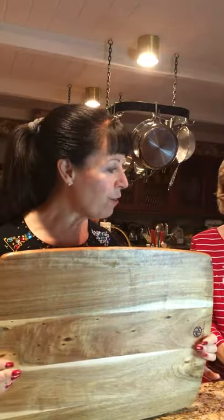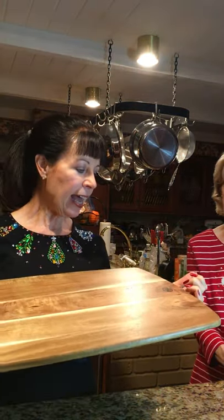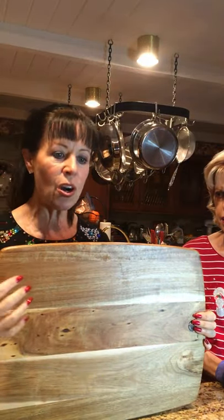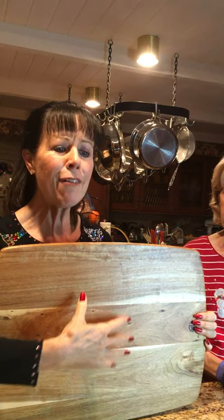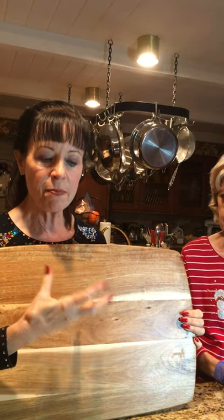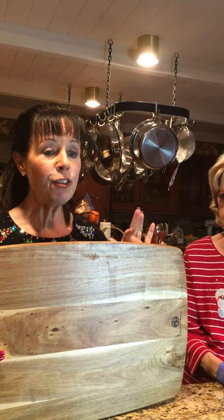Let's start with a couple of quickies. We have four different boards today — these are made in the USA, mountain wood. When you're buying a board, you want to make sure it's a hardwood board. You don't want softwood because whatever you're putting on could seep into the board and cause it to carry bacteria. You also want to wash your boards with warm soapy water afterwards.